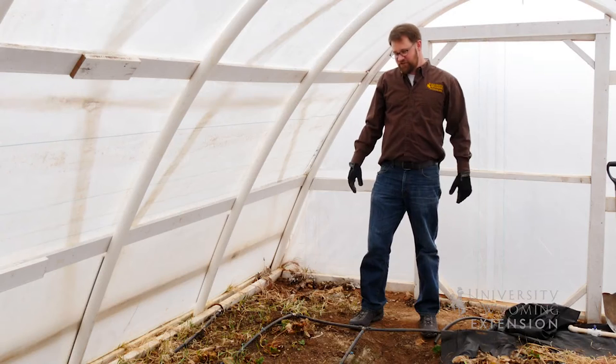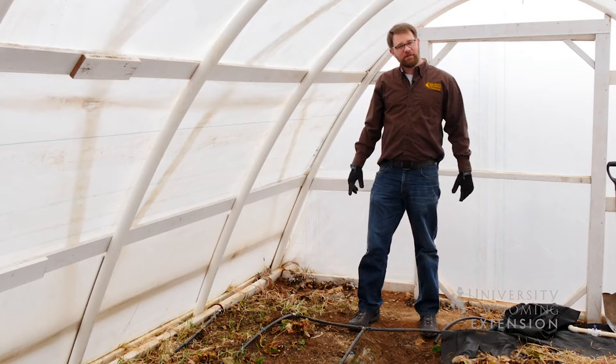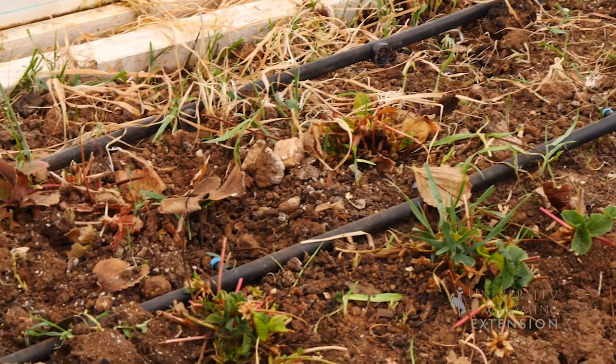It doesn't matter what you're growing in your garden, you're gonna have to water it. Drip irrigation systems are great options for Wyoming gardeners because they're efficient, they can reduce disease problems in the garden, and they're very easy to design and install.